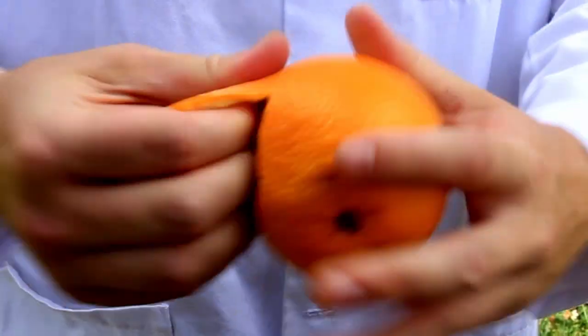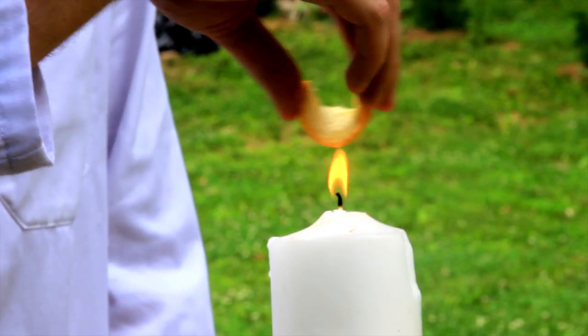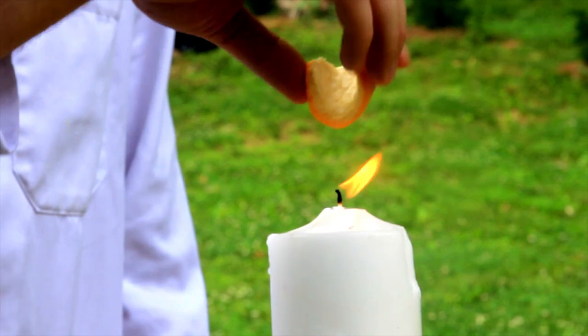First we're gonna peel the orange really quick to get pieces like this. We're gonna warm up the orange, and it's supposed to work much better this way.